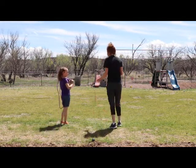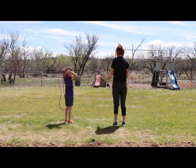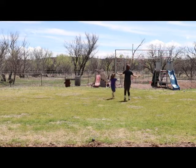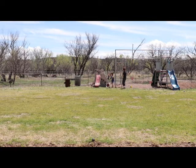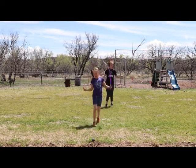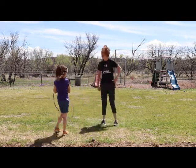Let's jump instead of tag. Ready? We're going to jump there — race, on your mark, get set, go! All right, let's do it again.